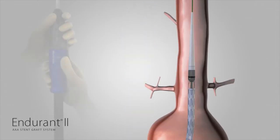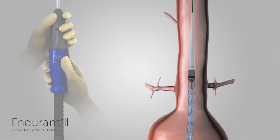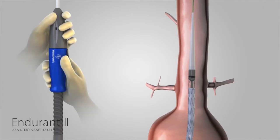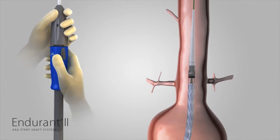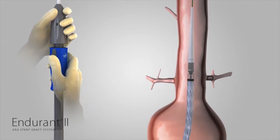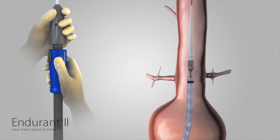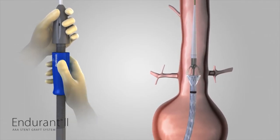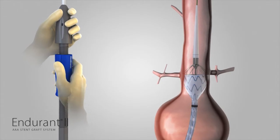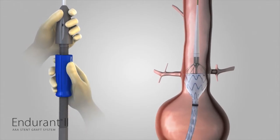With one hand on the front grip, hold the Endurant II aortic delivery system stationary. Next, slowly withdraw the graft cover with the other hand by rotating the slider counterclockwise in the direction of the arrows until two to three of the covered stents have been deployed. Use angiography to verify the position of the stent graft in relation to the renal arteries.